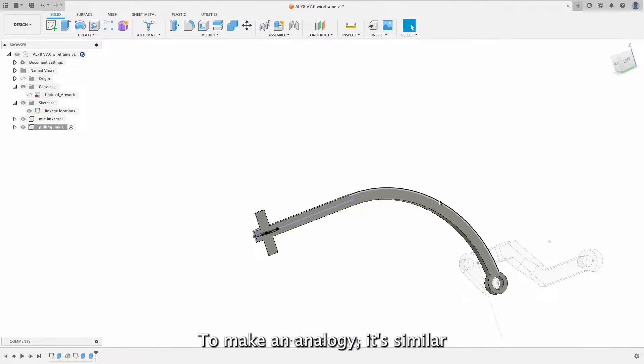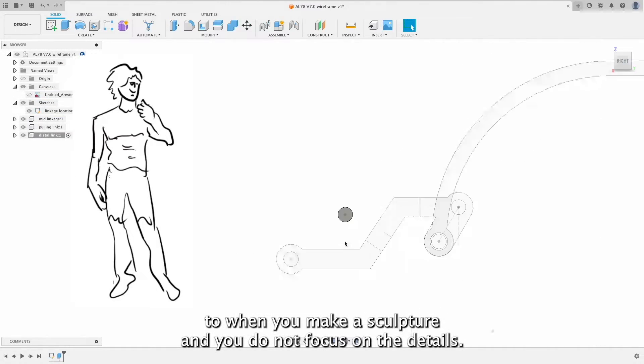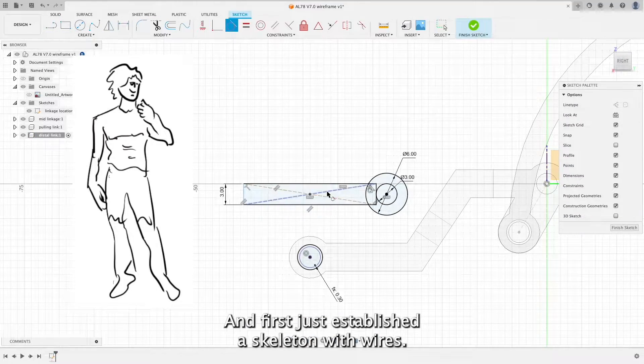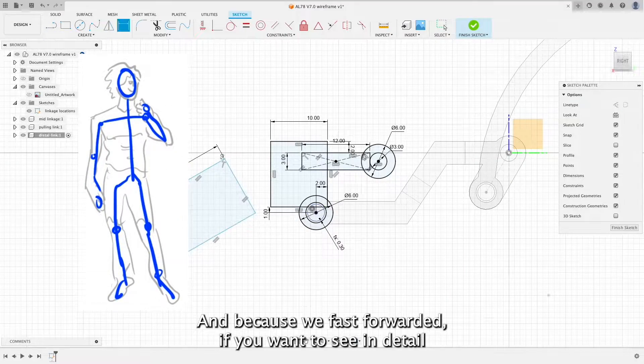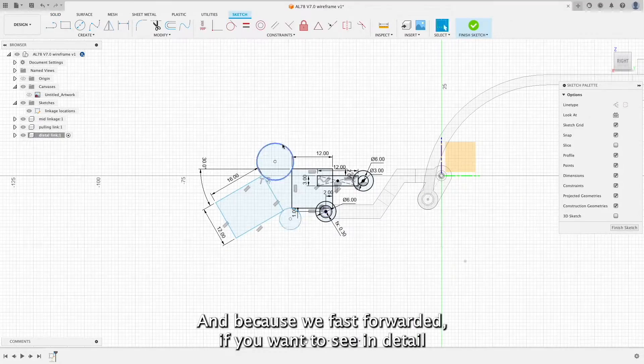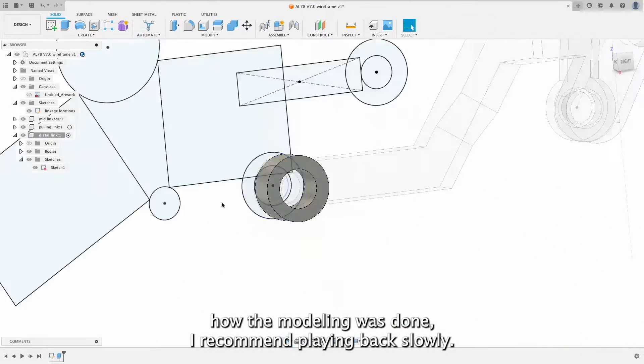To make an analogy, it's similar to when you make a sculpture — you do not focus on the details and first just establish the skeleton with wires. And because we fast forwarded, if you want to see in detail how the modeling was done, I recommend playing back slowly.